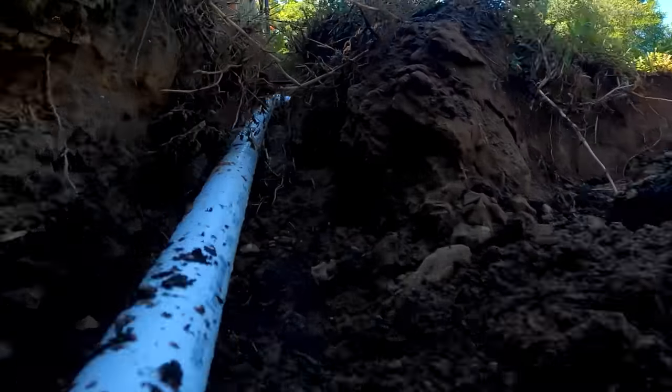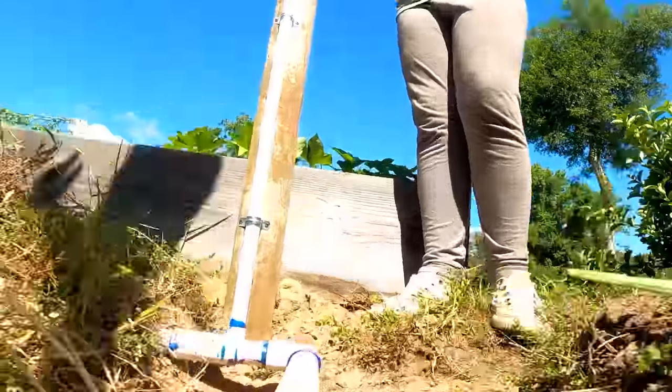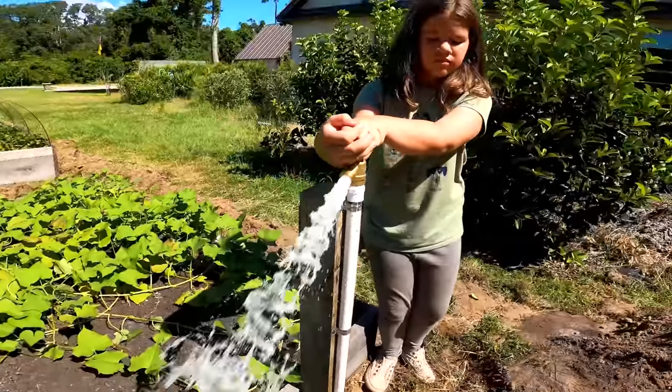So now we have all this line run but we're back to square one — well, sort of. The good news is I already ran the main PVC line under the ground, and I had the half-inch irrigation line run to each raised bed. I think the best fix is just running one-inch PVC to each bed and skipping most of the original drip system altogether.